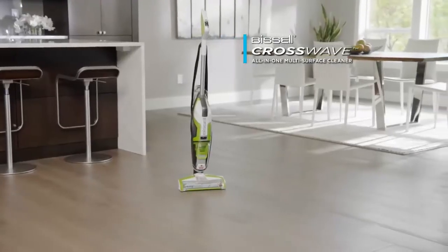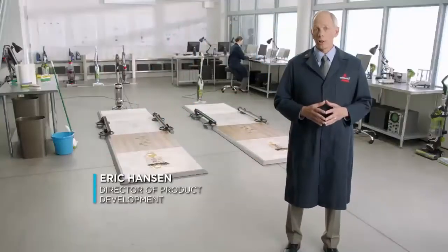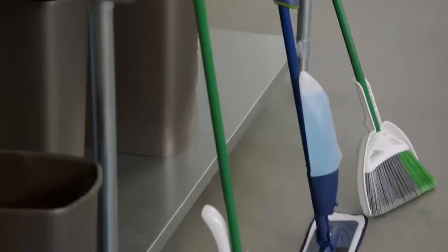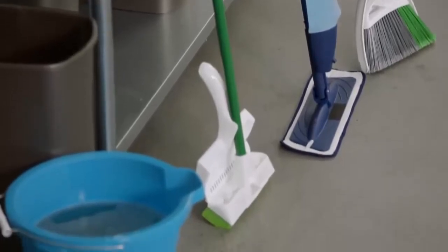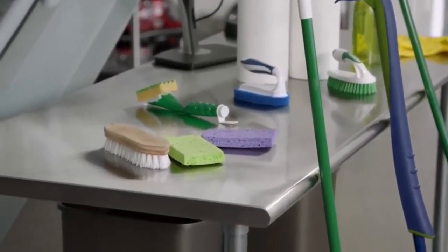Introducing the Bissell CrossWave — a unique all-in-one multi-surface cleaner. Right now we are going to tackle some of the challenging messes cleaned earlier in the program, but this time showing them all at the same time to see how the CrossWave competes with an assortment of ordinary tools: brooms, paper towels, mops, vacuum sponges, and scrub brushes.